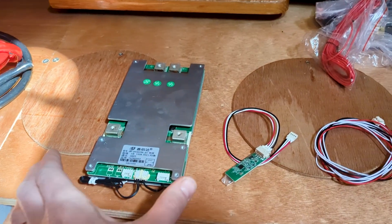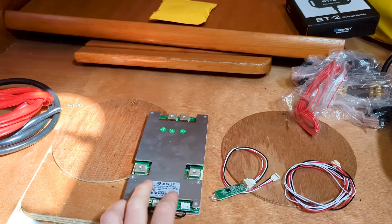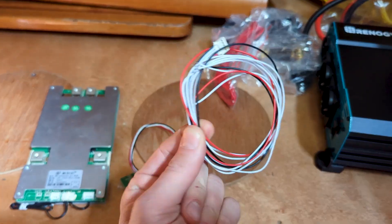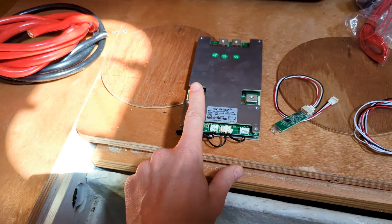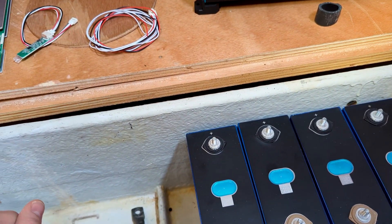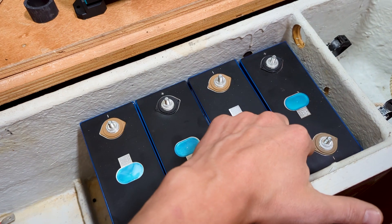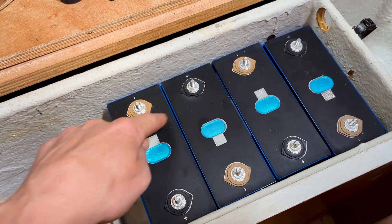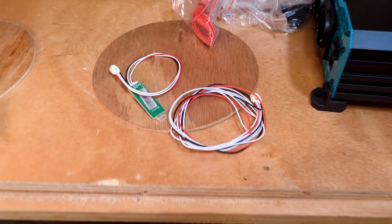First I'm going to attach the cables to the BMS. This is the JBD BMS — quite common in DIY projects. It has a connection for the battery and a harness that connects to each of the individual cells so it can monitor every single cell. There's also a Bluetooth module for monitoring. The minus pole from the BMS will be the minus pole for the entire battery pack, with a bus bar connecting the cells, and the plus pole comes from the other end.